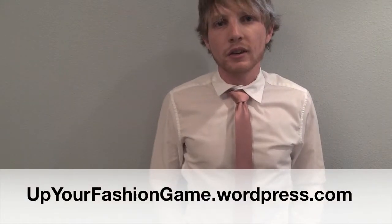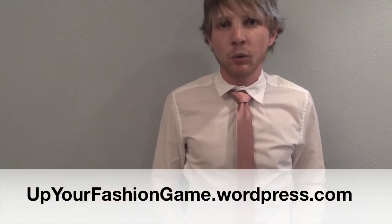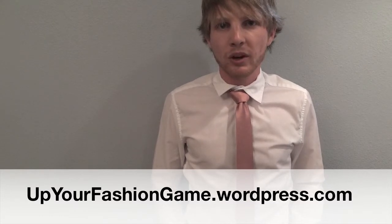There should be a small dimple in front, and it should be a symmetrical knot. This is the largest knot that I'm going to teach you. If you enjoyed this, check out more of my stuff at upyourfashiongame.wordpress.com. Thanks for watching, I'll see you soon.